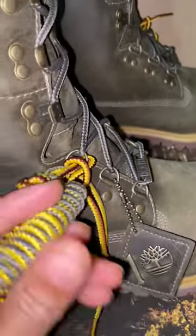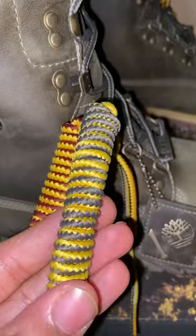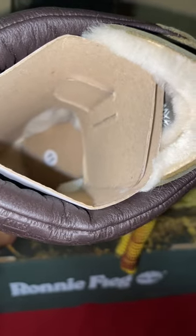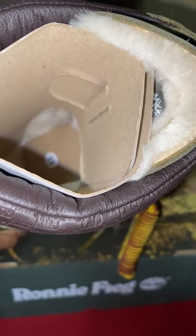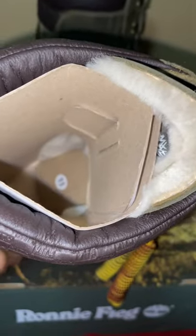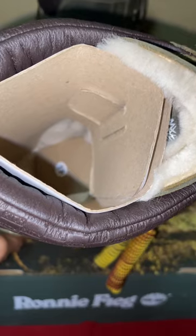I'm gonna take these laces off, I'm not gonna wear it with these laces — maybe swap them out. Also, it's got shearling on the inside. Hopefully that doesn't mess with the fit of the boot — I doubt it. But that's my first time having shearling inside of my shoes, so that is going to be different for me.